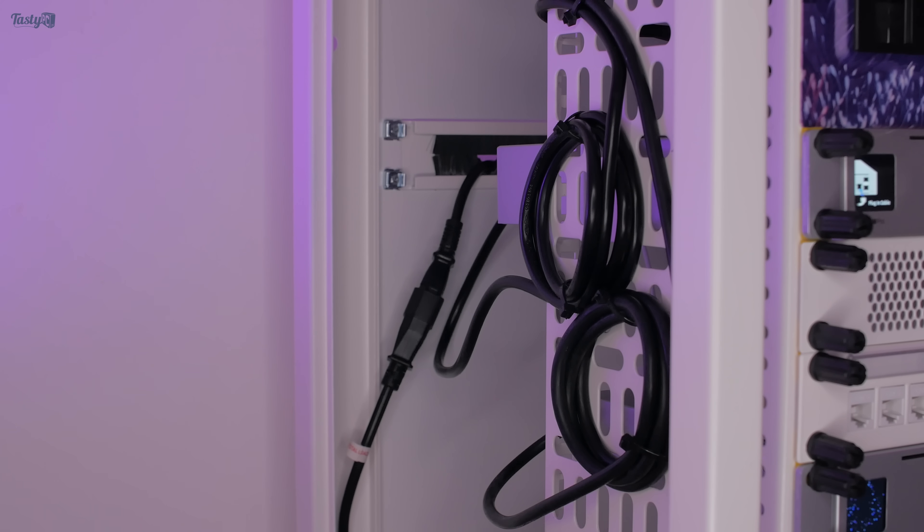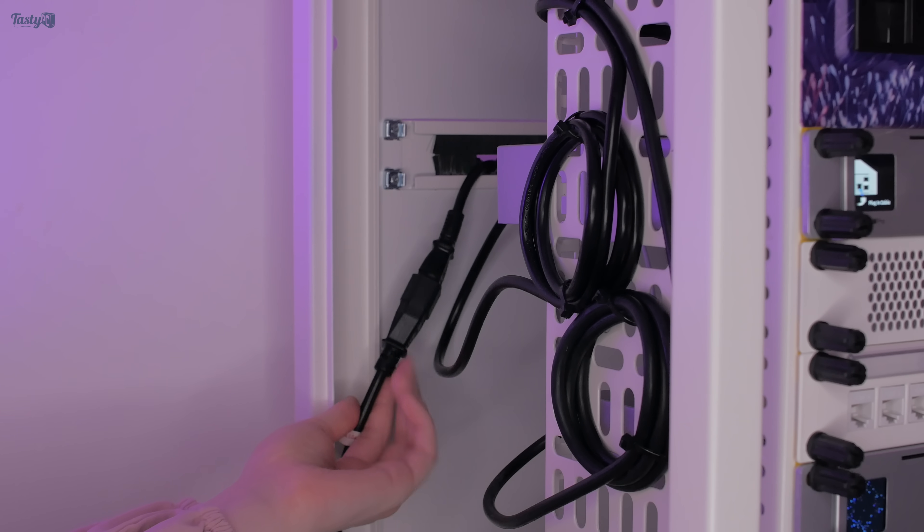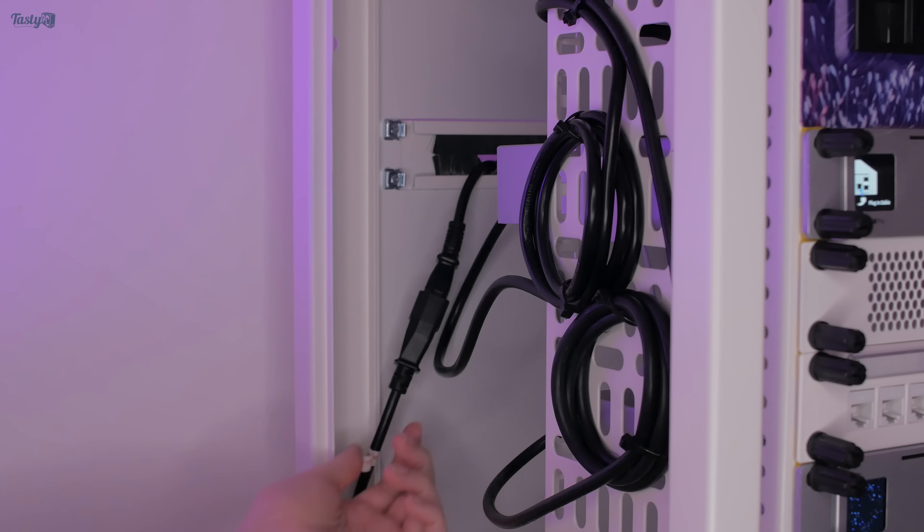I've just done some cable management off camera and have all of my power cables arranged on the left side of the rack. I really need to buy some short cables to tidy this up. By connecting to the PDU like this though, I should be able to upgrade to a UPS more easily in the future.